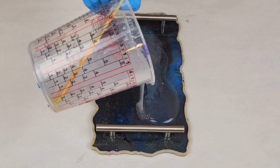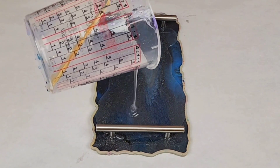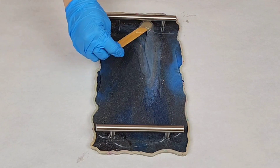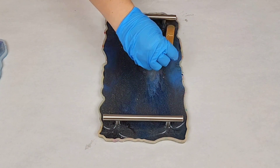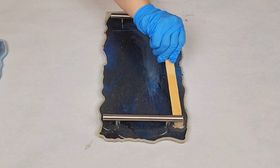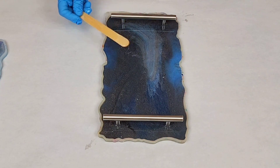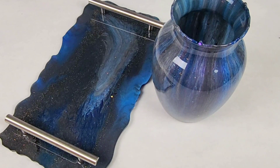Once that's cured, go in and put in your top layer of resin. I just used clear in this case, but you can always add some color or some glitter or something like that if you'd like. Use a stick as necessary to help get that fully filled in — at this point you want it completely filled. Let that layer cure and then you are done.